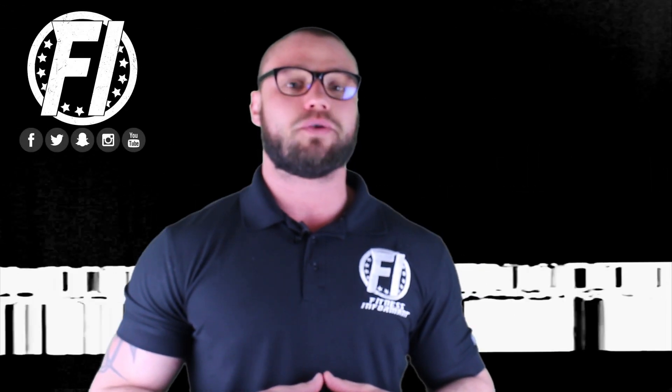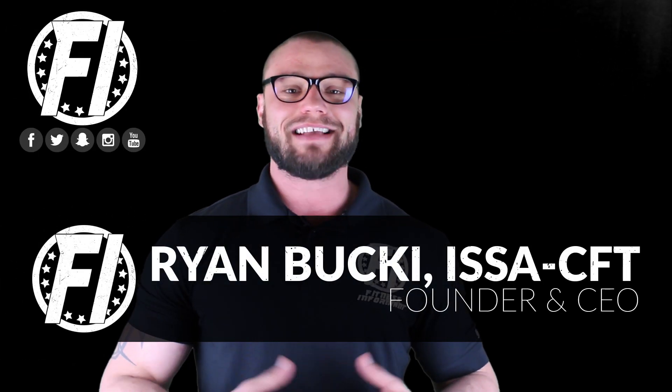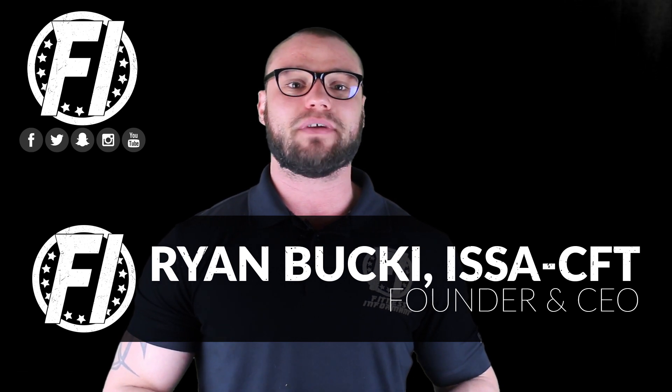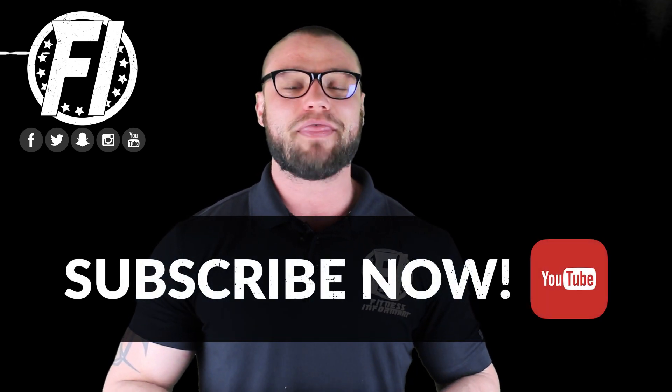Welcome inside FitnessInformer.com's ingredient educational spotlight, featuring S7 from Futurceuticals. S7 is an ingredient derived from several different plant botanicals that has been shown to increase nitric oxide by up to 230 percent.